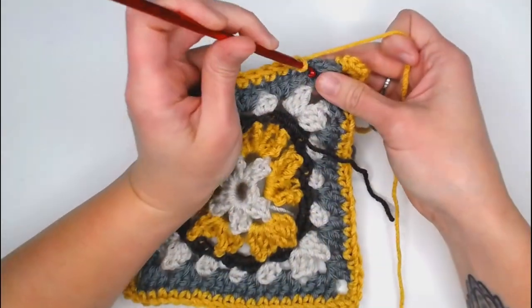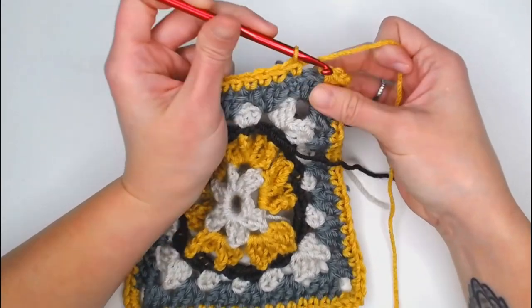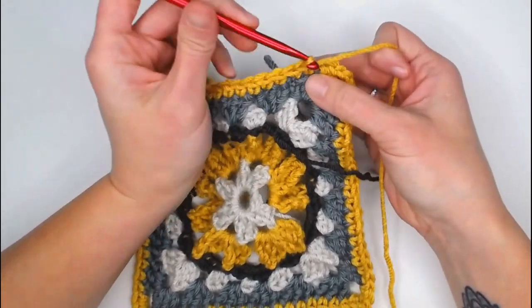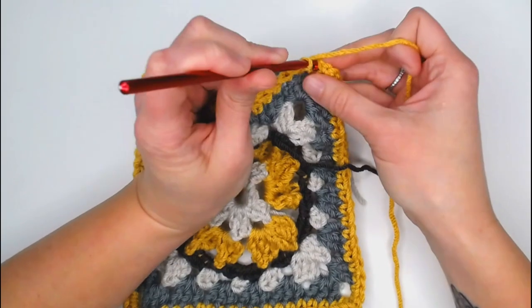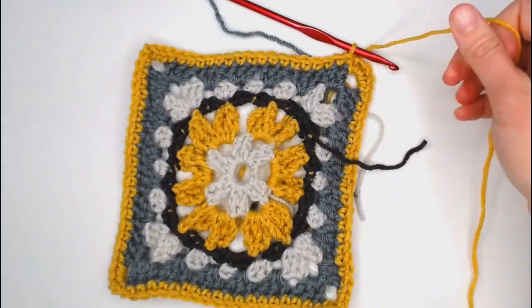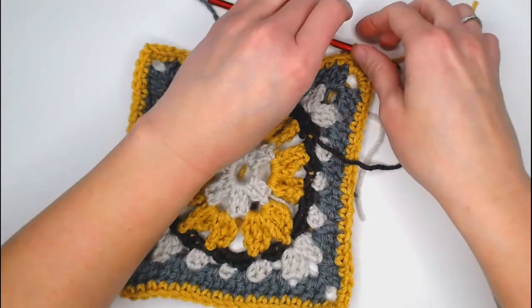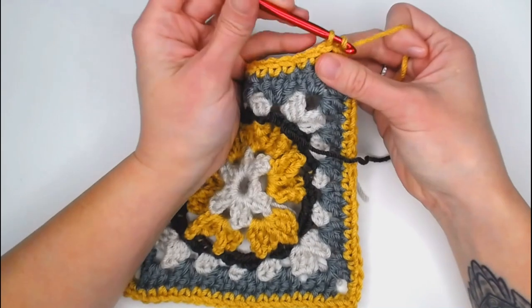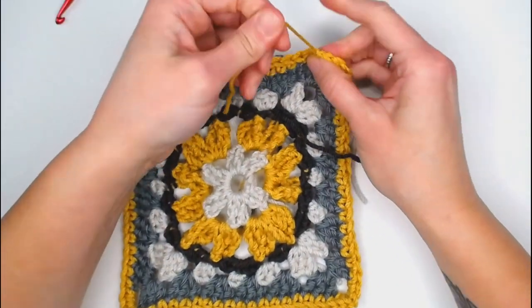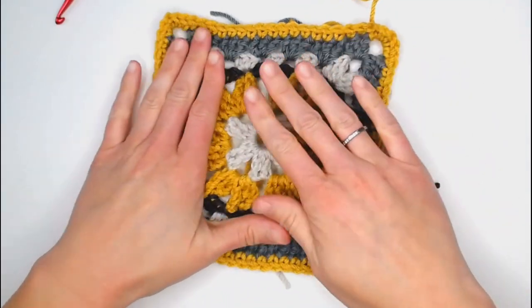Coming up to the close — last stitch. Slip stitch into the very first single crochet. Grab your scissors, cut your yarn, yarn over, pull through the loop for a slip knot, and your multi-color granny square is done and complete.